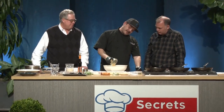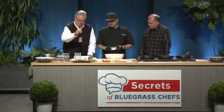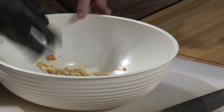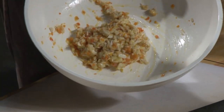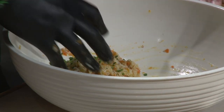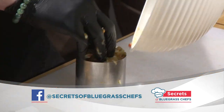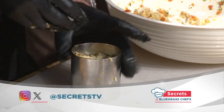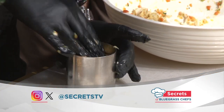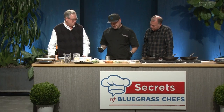Just mix that up and pour it in. This is kind of the binder, if you will, to keep it from flaking apart and falling apart. Real simple. I'll sprinkle some chives in here at the end. We're not trying to over-mix it or overwork it. Real gentle in this ring mold here — gently kind of pushing it in, not pushing hard, not pushing aggressive. Just like that.